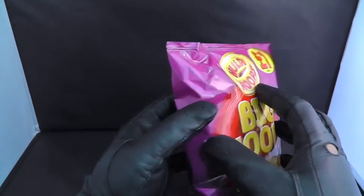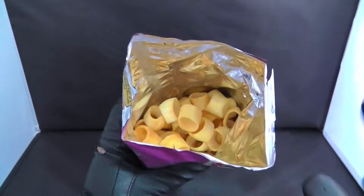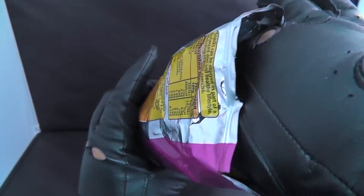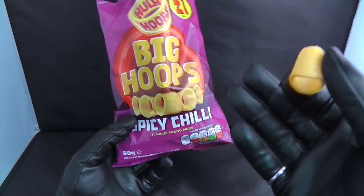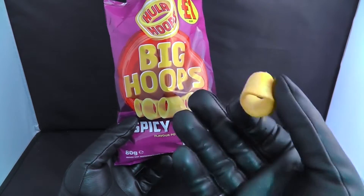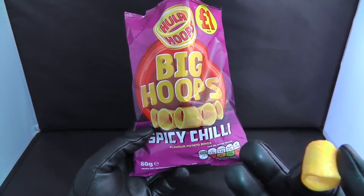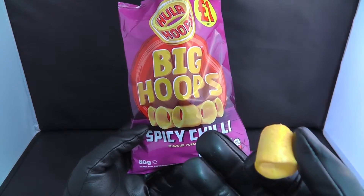Here we are. Some people when they're eating Hula Hoops like to actually use a real hula hoop — you know, the ones you used to have in the playgrounds where you put it around your waist and start shaking going 'hula hula hula hoops.' Some people try to do this whilst eating Hula Hoops, but it's not a good result because some people's waistline makes the hula hoops get stuck. That is not a good one. Let's give it a sniff test.